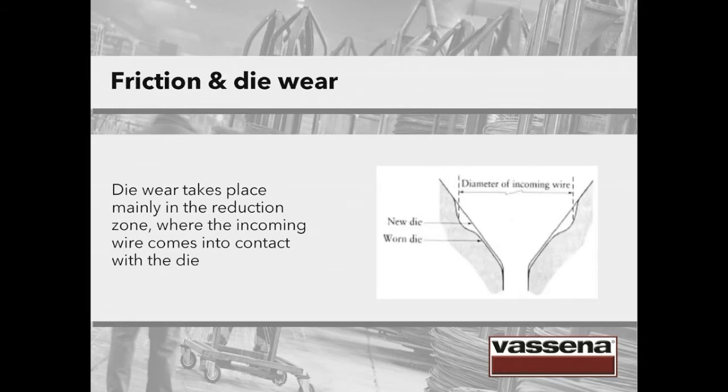We were talking about friction. Where does friction take place? Mainly in the reduction zone — by abrasion at the point at which the incoming wire contacts the die. Initially the die surface will only show small signs of wear. Then, as friction continues, a typical wear ring will appear. The image shows in a clear way the comparison between a new die and a worn die.